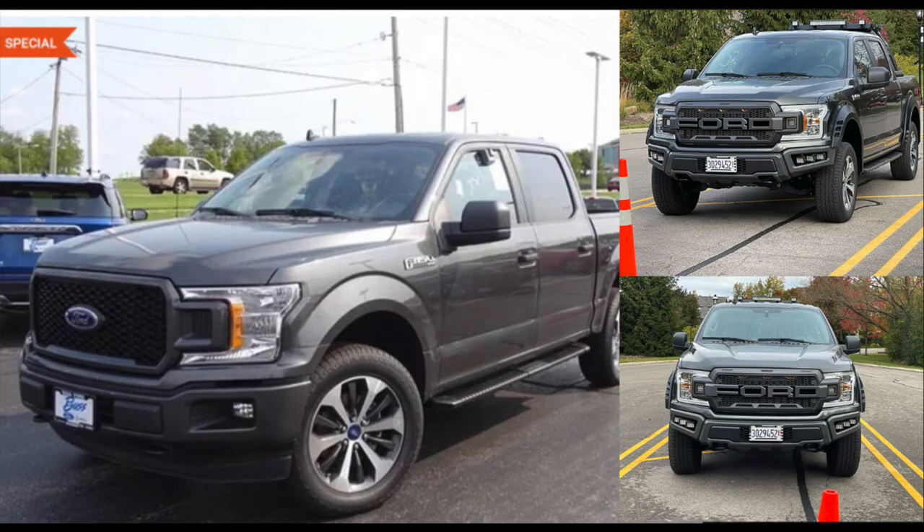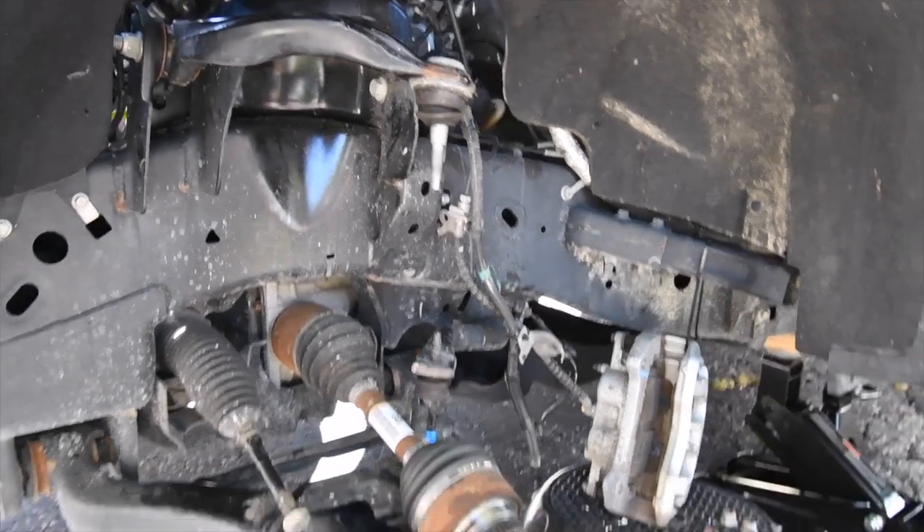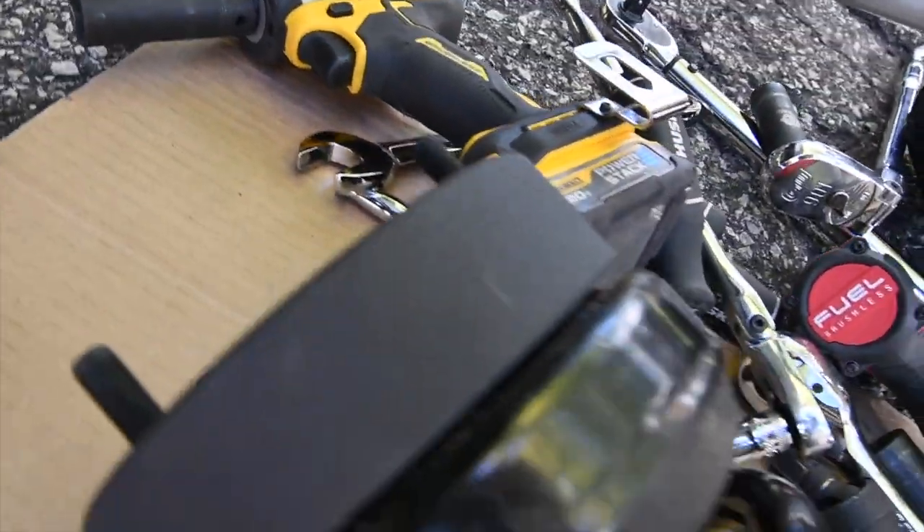Hey guys, there's a huge video coming up. I've been filming it for the past couple of weeks updating the truck. Upgrading vehicles is inexpensive if you do it yourself.